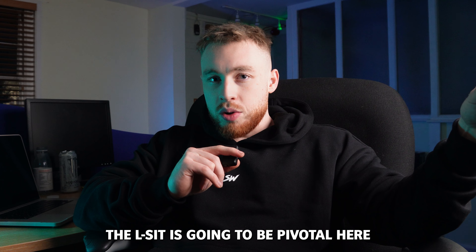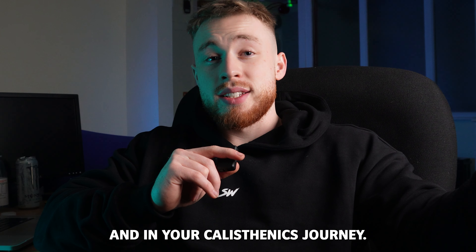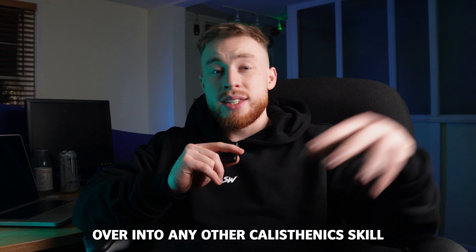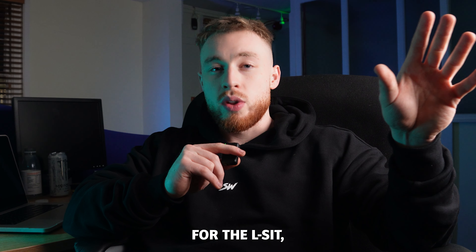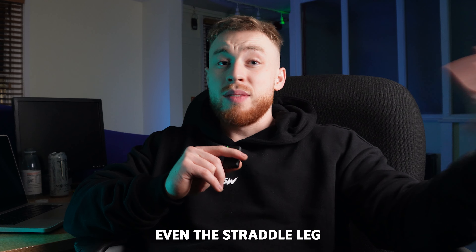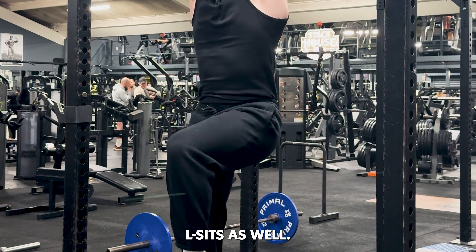Making sure you can do the L-sit is going to be pivotal in your training and in your calisthenics journey. That's why so many people do the L-sit to begin with — it can really transfer over into any other calisthenics skill. There are so many progressions for the L-sit: the tucked L-sit, the advanced tucked L-sit, the single leg L-sit, even the straddle leg L-sit and alternating single leg L-sits.